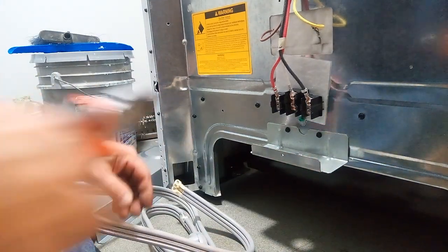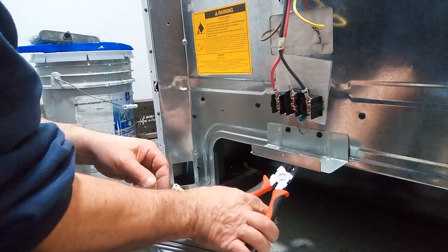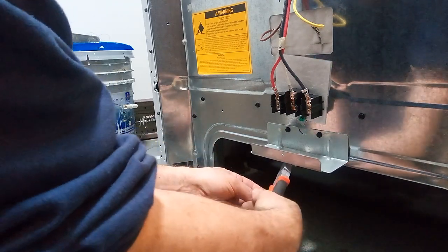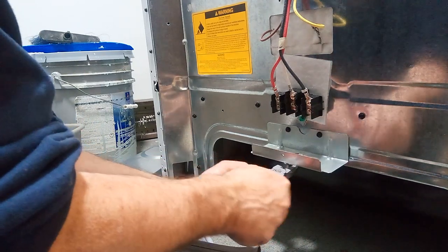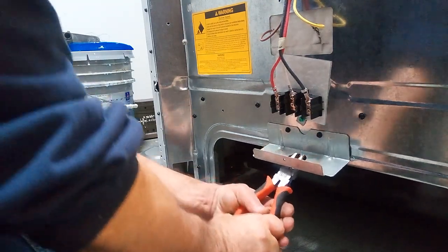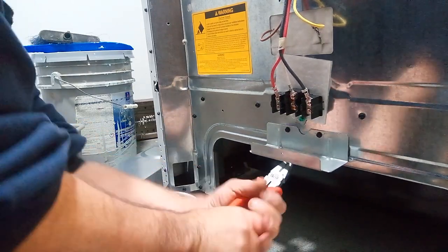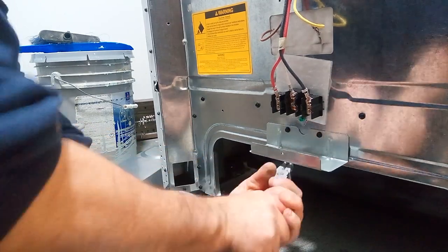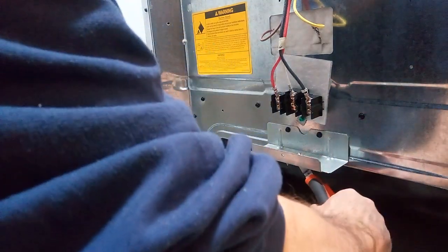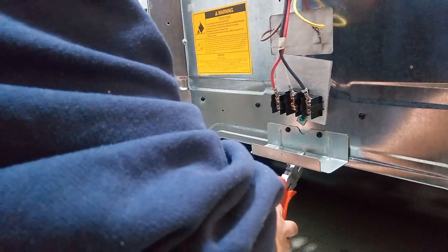So we have to break out this other ring down here. It's only going to take a couple minutes. Now we break it off like this. Break it off. There's that one. It's a little tricky to get these knockout ones off.